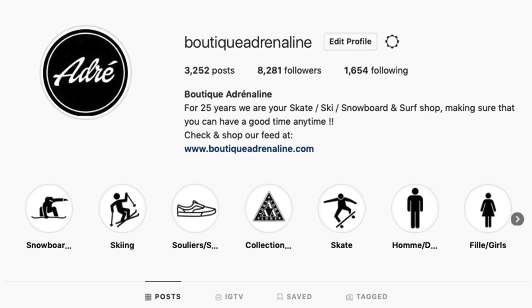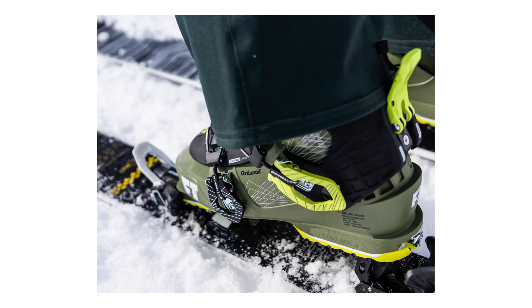Thank you for watching this little video about the 2020 Full Tilt boots. We'll have every boot in store, and if you're looking for spare parts or anything else from Full Tilt, there's a good chance we have it because we pretty much carry everything. Maybe you've seen our Instagram — check out all the other videos we've made as well. Thank you very much, bye!